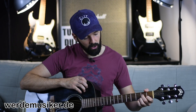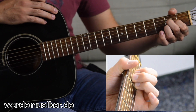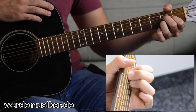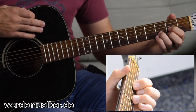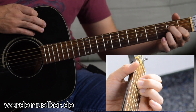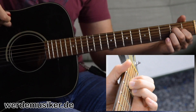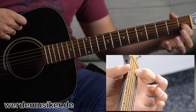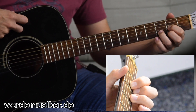Before we tackle the Schlagmuster, let's first do a dry run switching between the chords. The chord sequence is A – D – E – D. You may have noticed something useful: when you play the A chord, the Zeigefinger is in the second fret on the G-Seite. For D it's the same — it just moves a little. And for E it stays on the G-Seite, just in the first fret. So you have a nice fixed pivot point for all three chords.